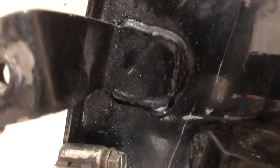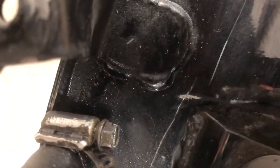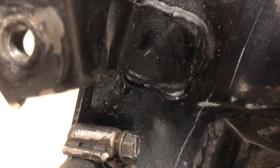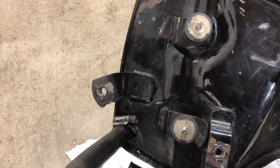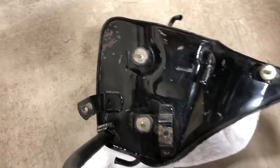Looking down, it looks like oil has been running down from that tab, so it most likely cracked. That's a pretty dirty bend to that tab — so that looks like the issue. We'll put our new one in.